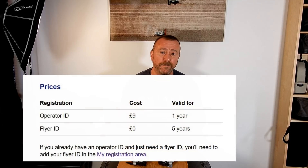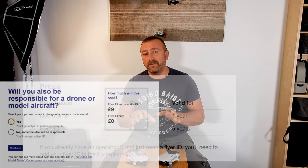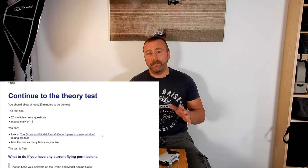I've already done a video on the registration process and I'll put a link to that here. It's actually quite straightforward. The operator ID costs £9 a year and lasts for one year. The flyer ID is for the person doing the actual flying — it's free, requires you to take a quick online test, and now lasts for five years. It is all very straightforward, and to their credit the registration website is pretty clear and explains everything very well. I'll put a link to that below.